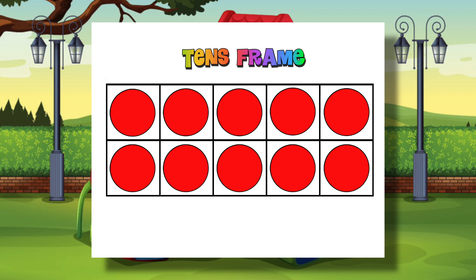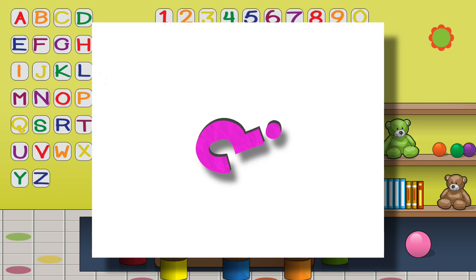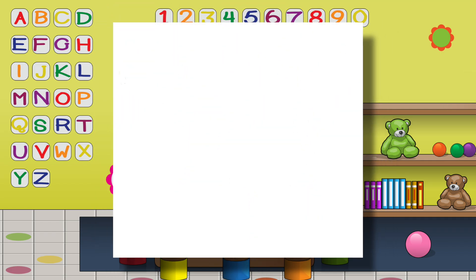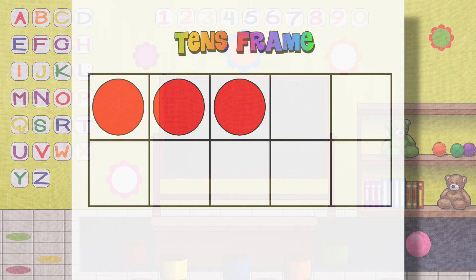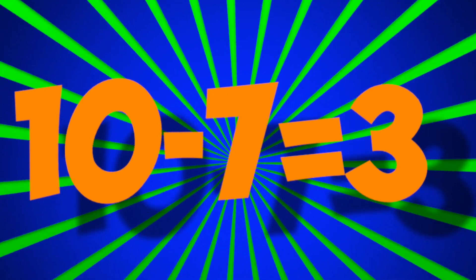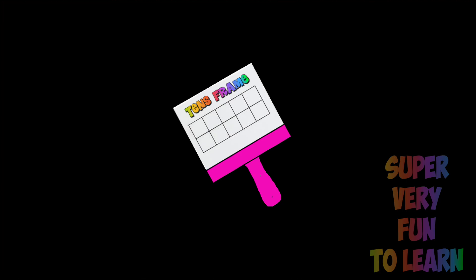My teacher taught a ten's frame game. She put 10 counters on the frame and turned it right around. She said she'd take off counters — how many would remain? I knew there'd be fewer counters left in her subtraction game. Now she took off 7 red counters, how many could there be? 10 minus 7 is equal to 3, that was real easy! 10 minus 7 is 3!